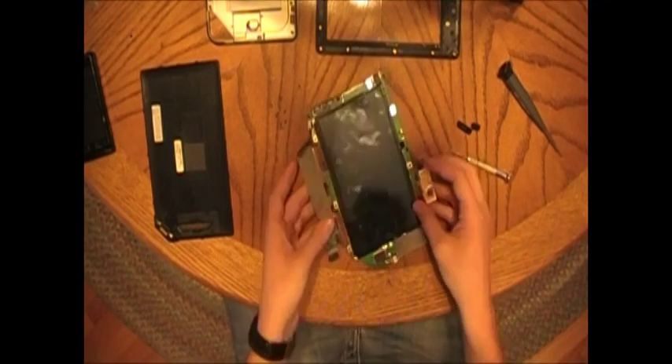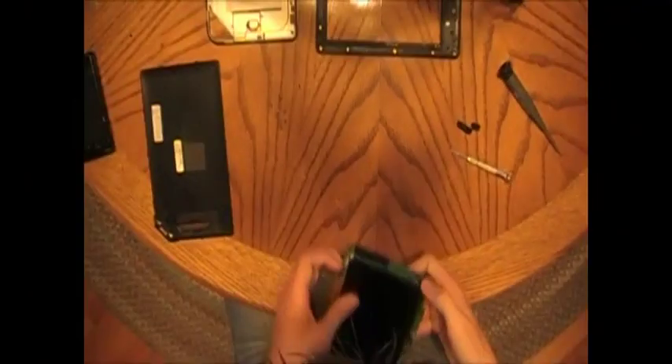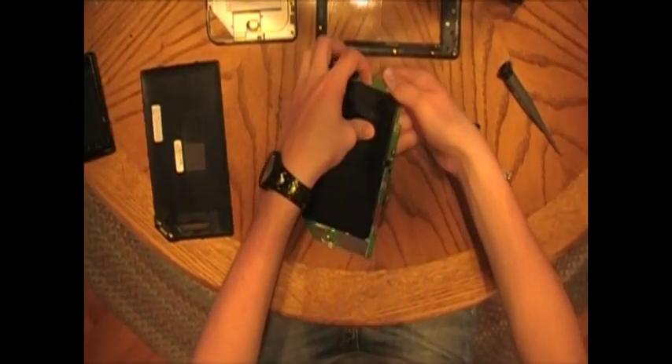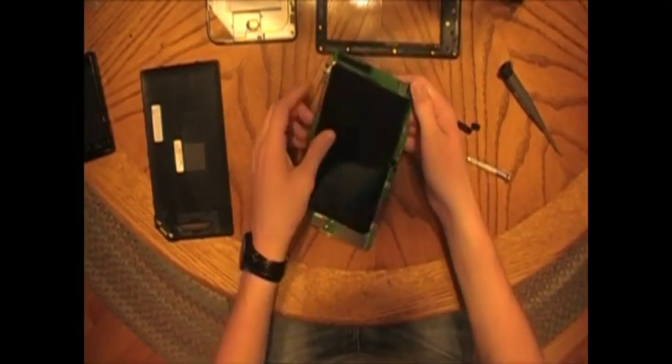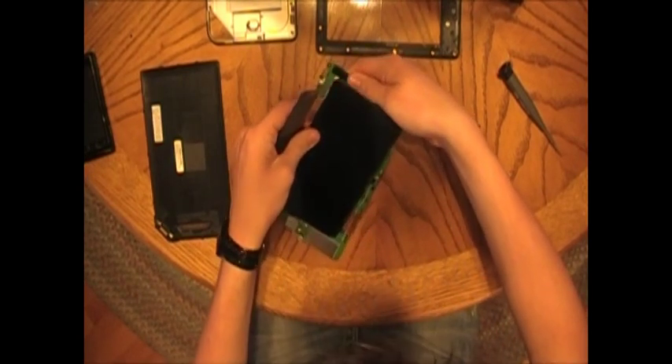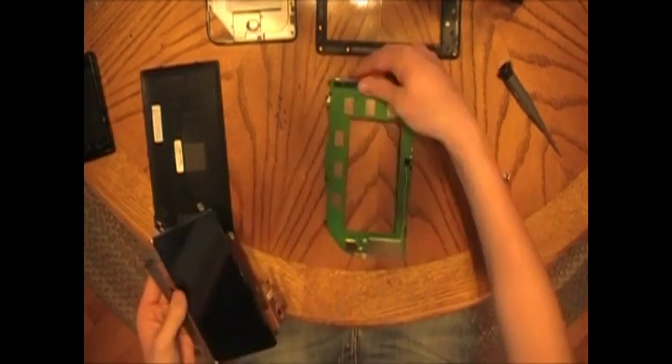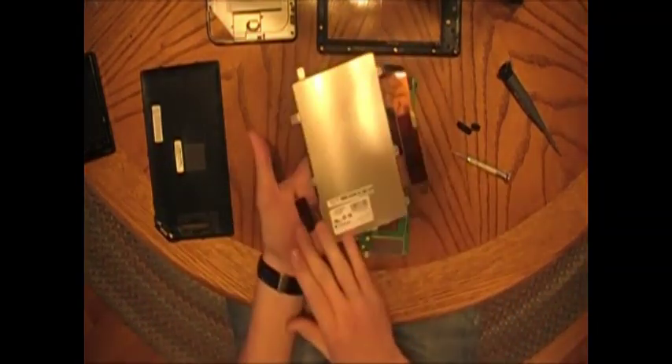Here's the LCD. One thing you're going to watch out for: there are two hinges — make sure the wire gets under them as you pull it out. That would be bad if you snapped that. Start to lift it off; it's sticking a little, but then pull it out sideways. And you're good.